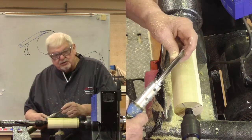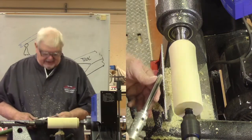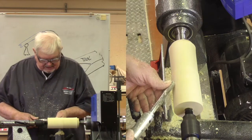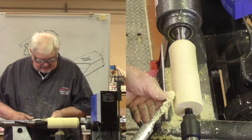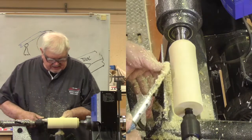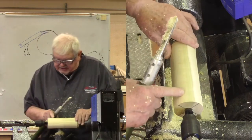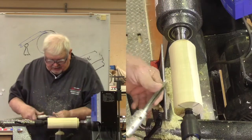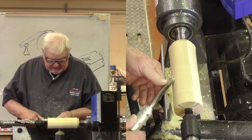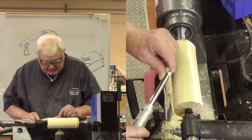Now if I take the long side — what's typically referred to as shear cutting — and use the same thing with the side of the tool, on the original cut I can still see the ridges, but when I use the longer portion of the bevel I don't see those ridges anymore. Does this lead to a potential catch? Yes, if you turn the tool too far and you no longer have bevel support.